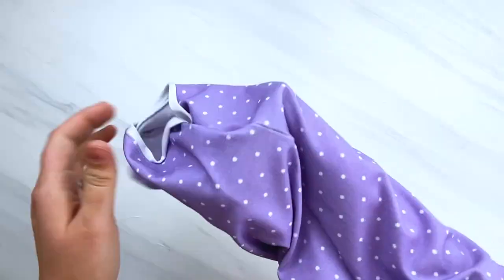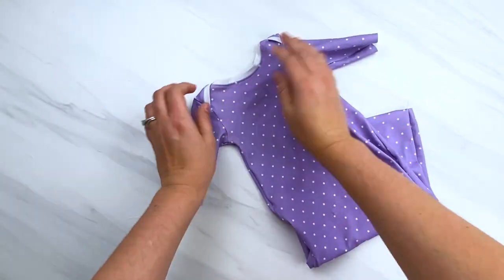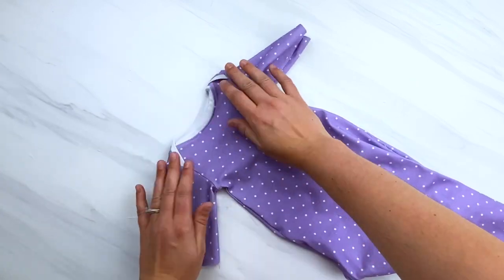Now go ahead and turn your gown right side out, smoothing out all of your seams — you can use your finger or a chopstick for that — and then we are ready to start attaching the bottom of our gown.